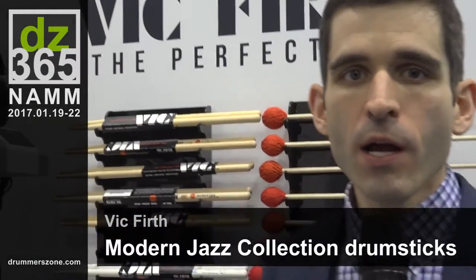I'm Andy, we're hanging out with DrummerZone. I want to show you a couple of the new products we got on the Vic Firth side this year. Two main things I want to talk about are our Modern Jazz Collection and our Cajon products.